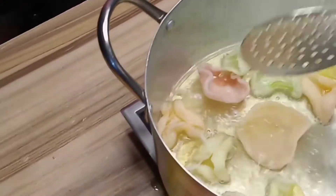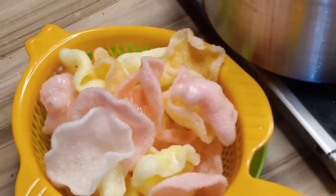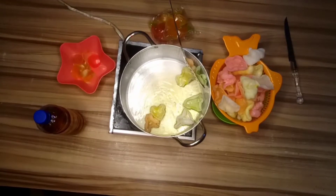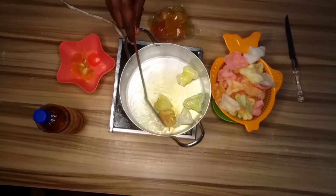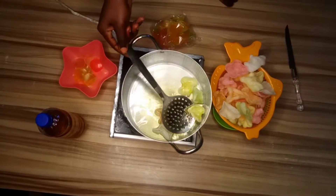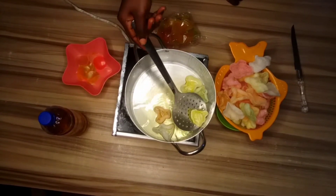If you want me to teach you more about this and share more of this kind of video, make sure you subscribe and comment below. When you subscribe to my channel you get delicious and tasty recipes every Thursday. Subscribe to my YouTube channel and make sure you hit the like button and turn on the notification bells.